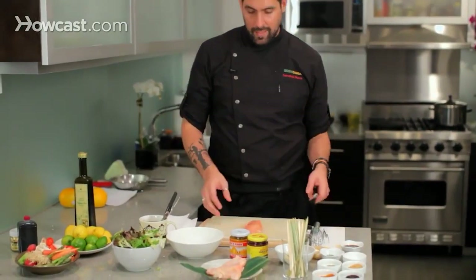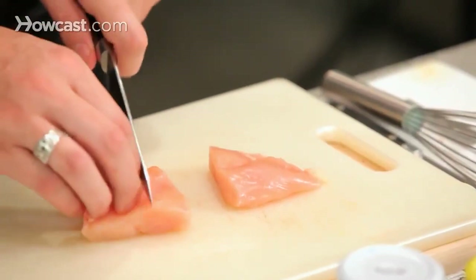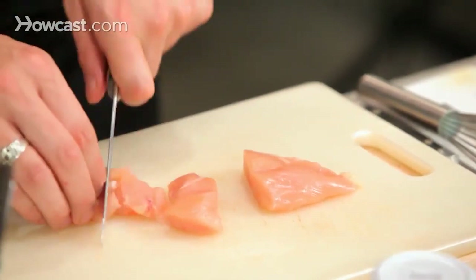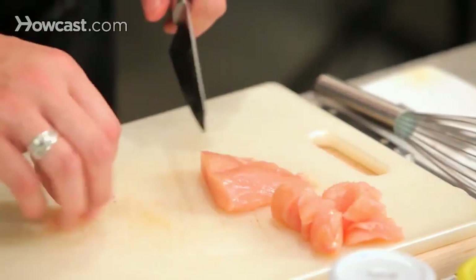For the chicken, we can use the chicken breast — in this case I am just using the breast. Let's do about two ounces each, for two ounces each anticuchos. I am going to cut one more piece, six pieces total.